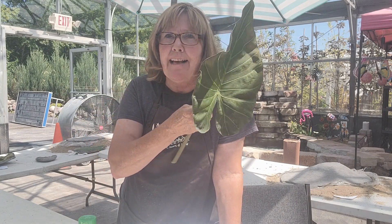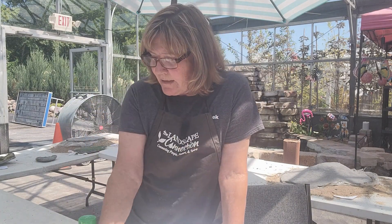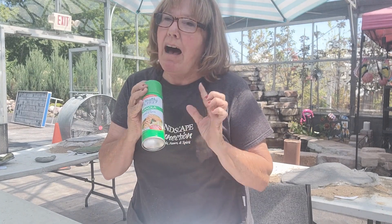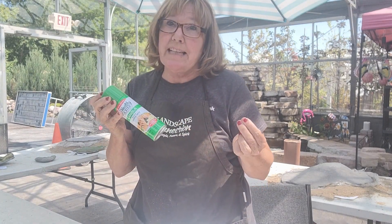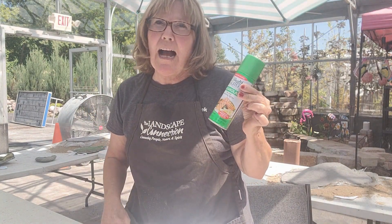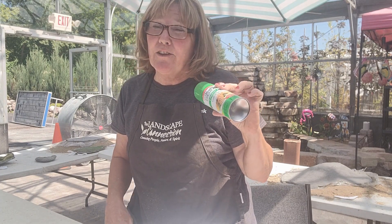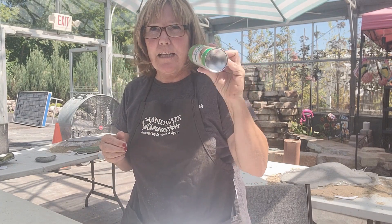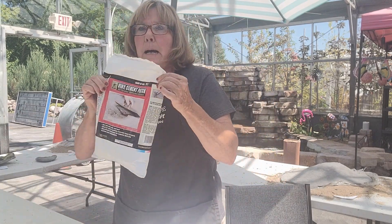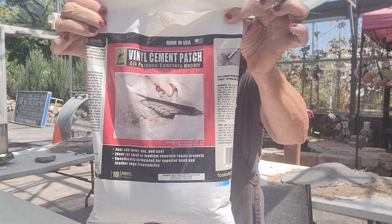Rhubarb leaves are really good, and there are a few houseplants that work well too. What you're really looking for is the veining on the back of the leaf, because that's what we're going to cast. For supplies, you obviously need a leaf — we're going to use that elephant ear we just cut. You also need saran wrap, and some pan spray, which is optional but I like to use it because it helps release the leaf easier off the concrete.